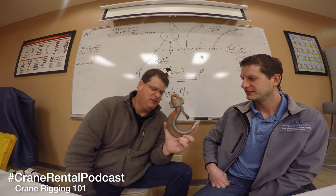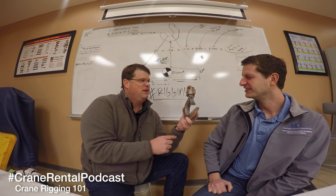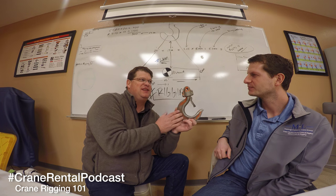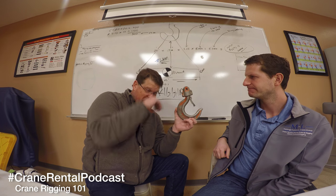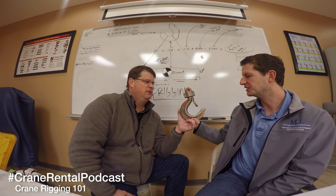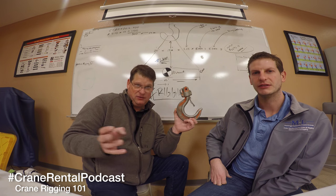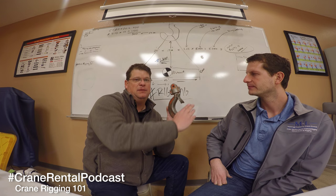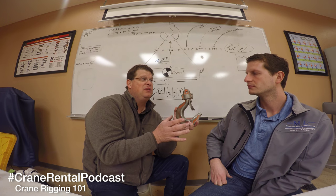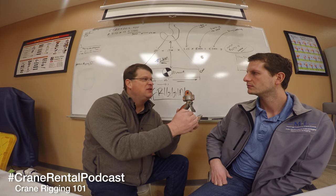Now we've got a hook here that doesn't pass inspection. There's a lot of things wrong with it - there's gouging, it's beat up, it's seen better days. What's interesting is a lot of people think a hook will just fracture or mechanically snap off in the steel. But here's how they're designed - the metallurgy should be such that it deforms. That's why with hooks it's important when you inspect to make sure there's zero deformation, because it can be minute but you've damaged that hook and it needs to be out of service.